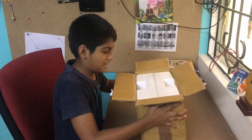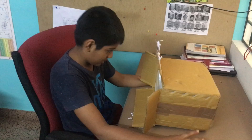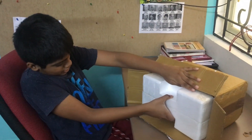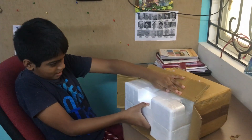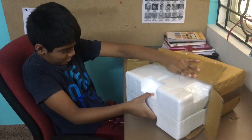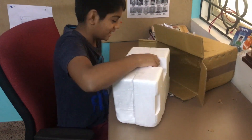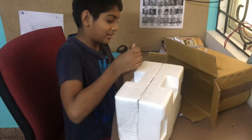Oh god, it's so heavy. I'm going to open it fast.